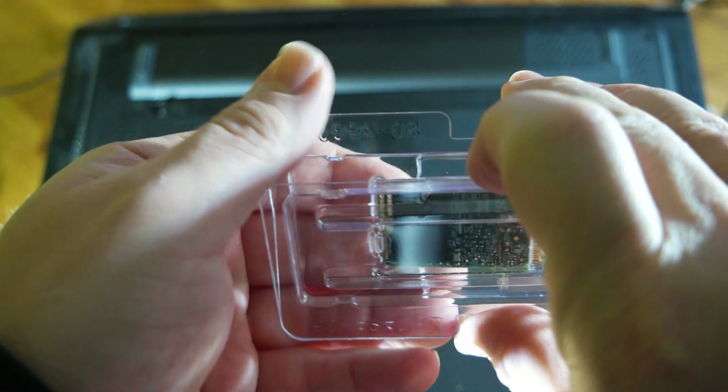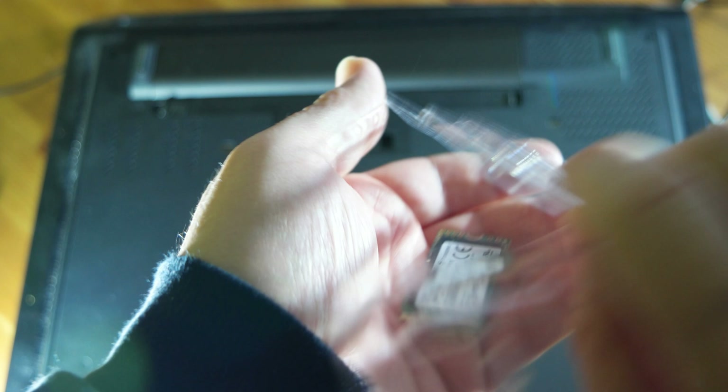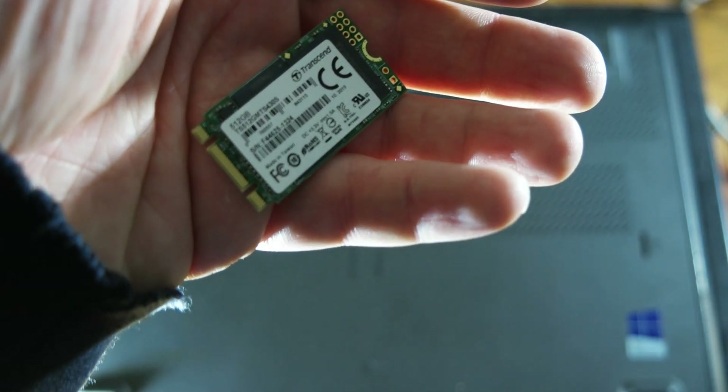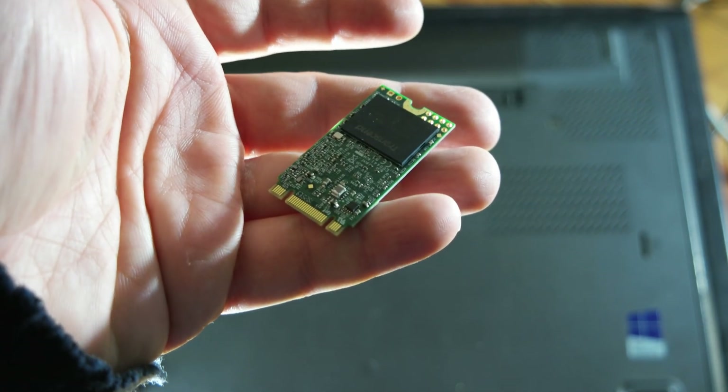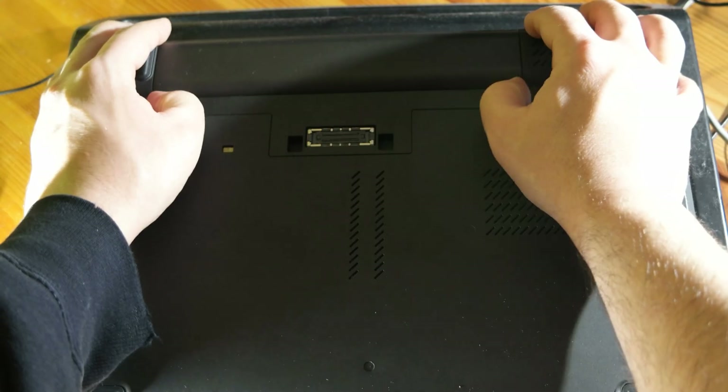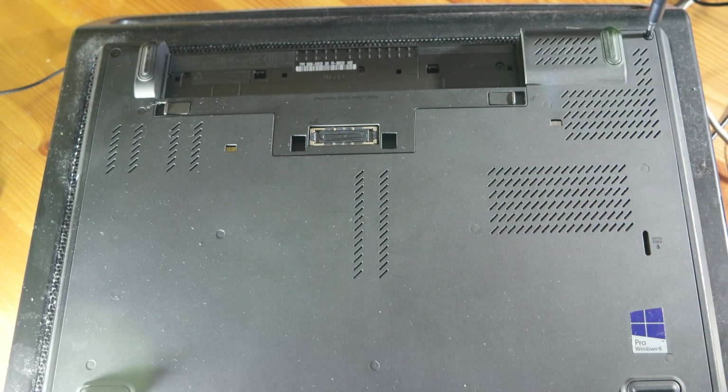This is how it comes — in very minimalistic packaging. It's a very small one because I have limited space to put it in this computer.